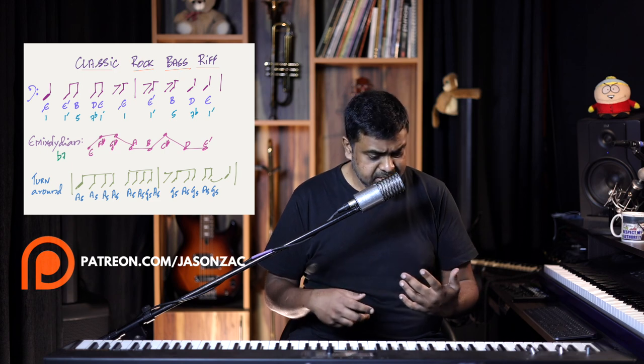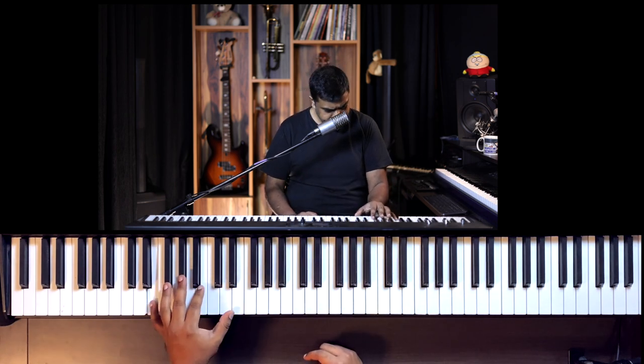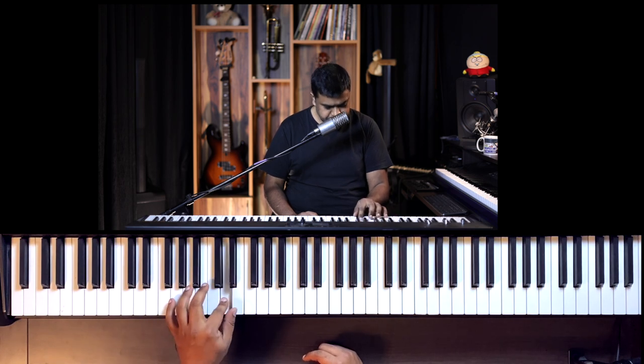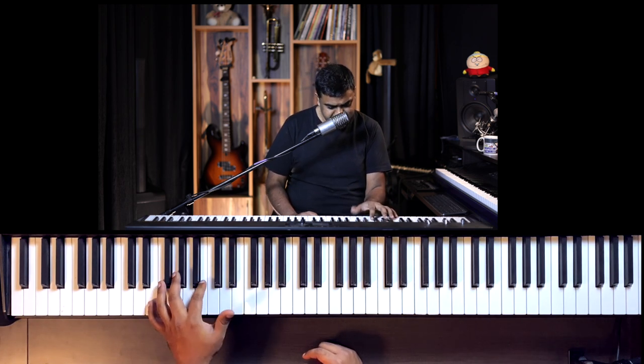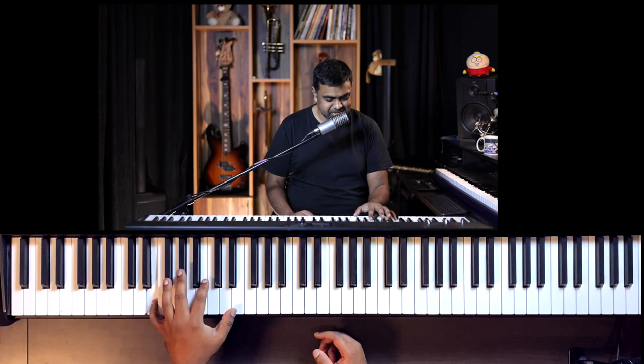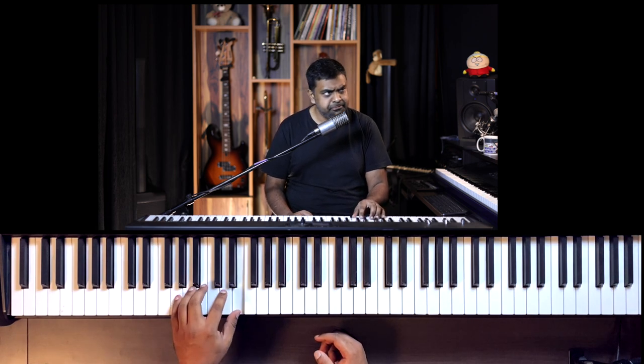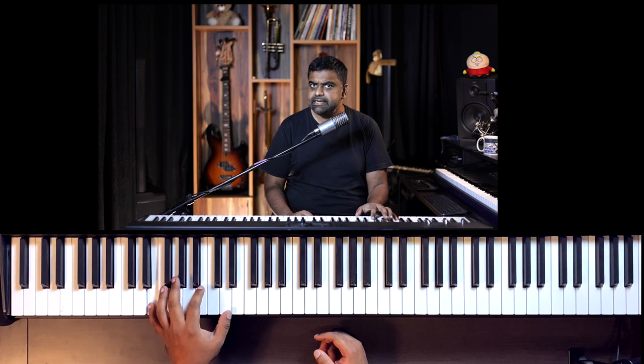Mixolydian is almost always used for a rock riff or bass line — it's very rare to hear a major 7th in a rock song. The 3rd would be either minor or major depending on the lyrics and vibe. I'd like you to give a nice lift-off at the E. This riff is not going to change through all four variations of this lesson.